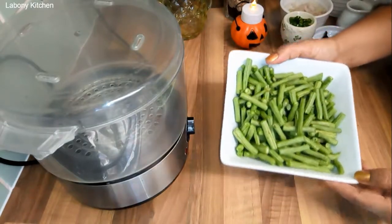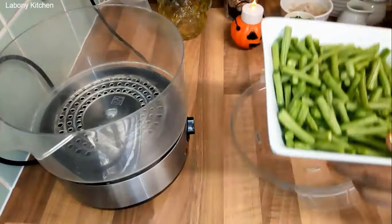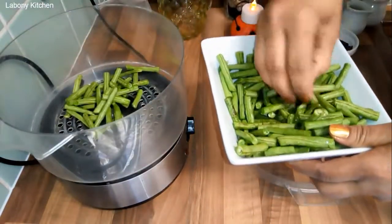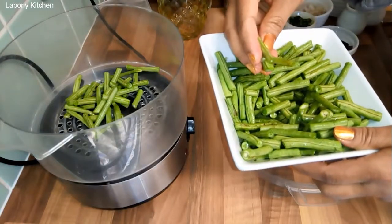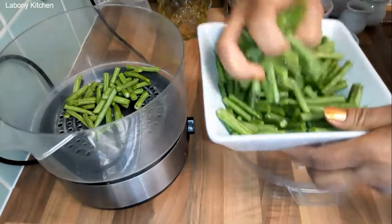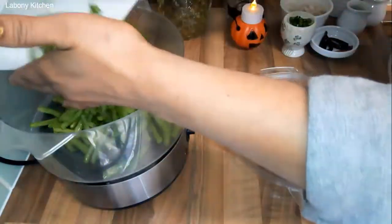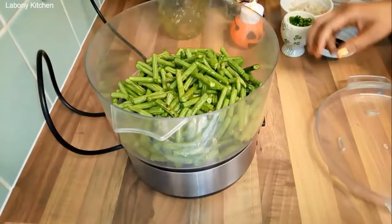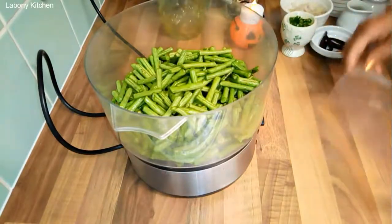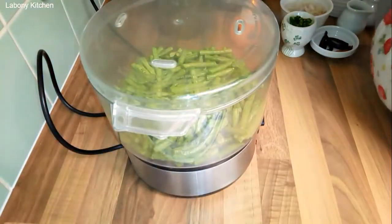I am not going to fry or boil the Burbuti. I am not going to use steam — I am going to concentrate and show you how to steam the Burbuti.